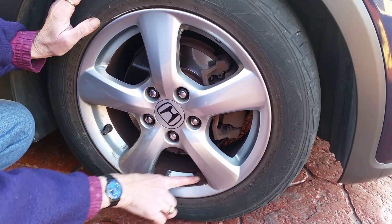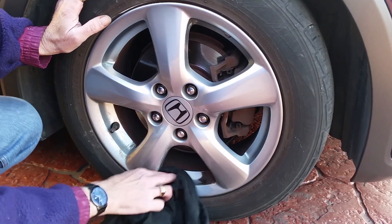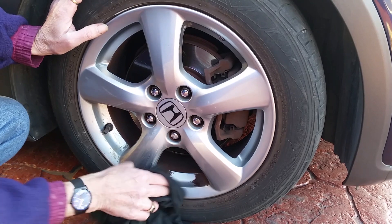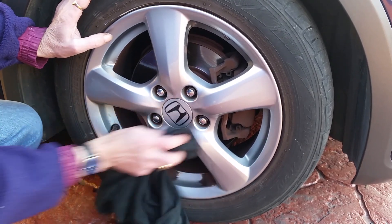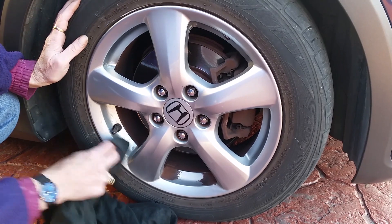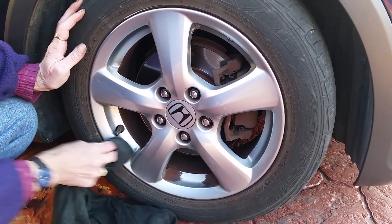As you can see, that hard caked-on brake dust so easily comes off. And with your cloth you just give it a buff — as you can see I've already done this area — and you just buff it off so you then end up with a nice shiny alloy wheel.